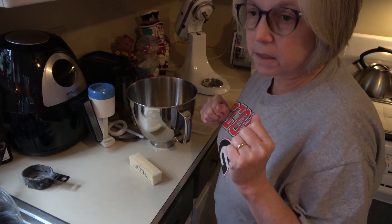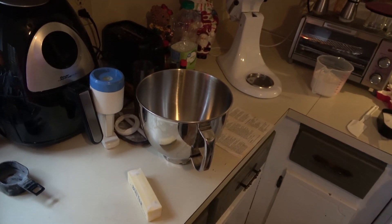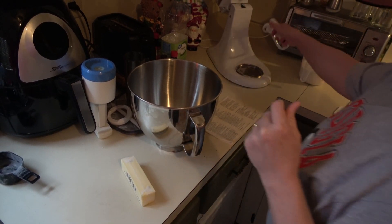There is one thing I forgot — I'm going to use the paddle for the mixer.